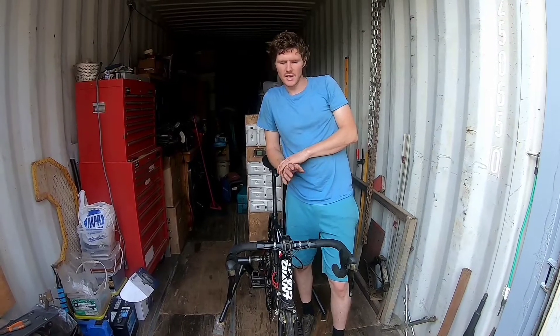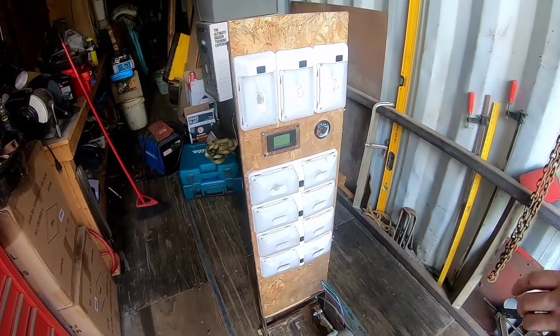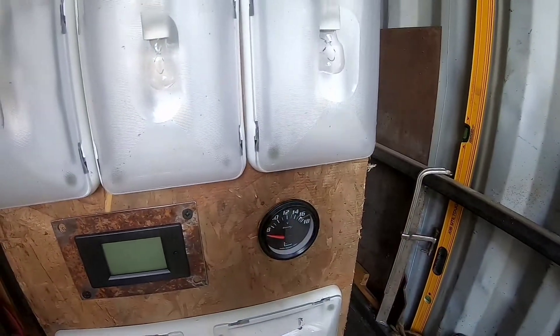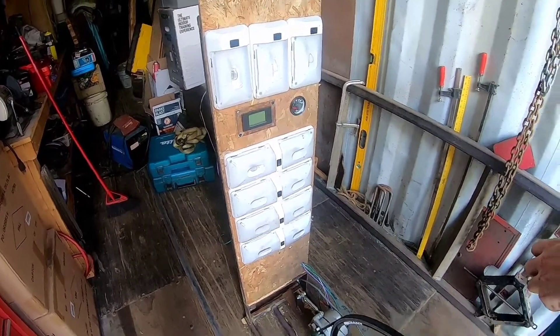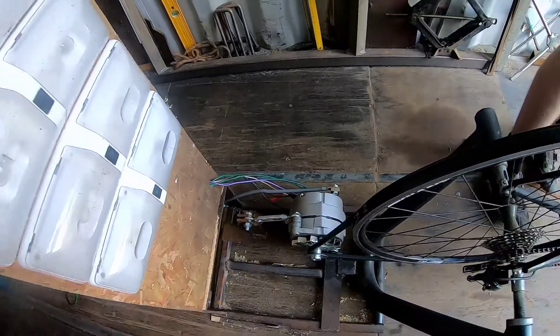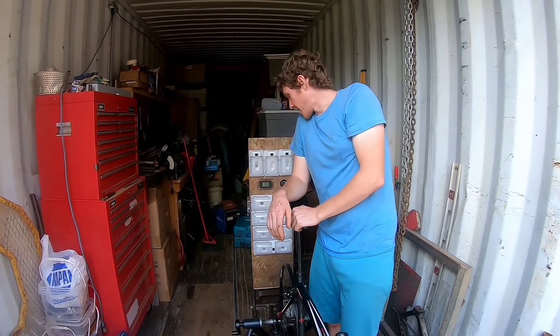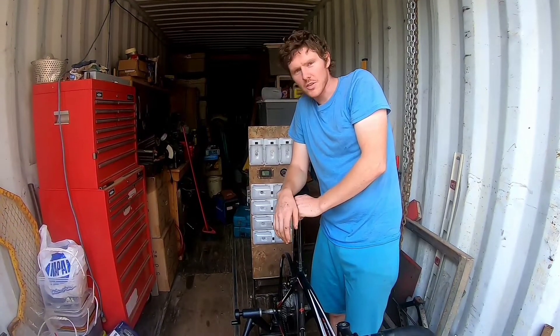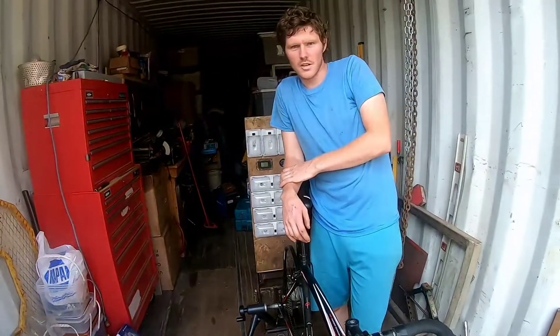All we're going to do today is prove that I can actually produce electricity off of the bicycle. We've got the lights hooked up from the alternator through our little panel, and that's going to show outgoing wattage — not necessarily the wattage that I'm producing off of the bicycle. In part two and part three, we're going to show off of a crank meter what power is actually being produced by me compared to what the outgoing is going to be. We'll also be adding a battery and a thousand-watt inverter to the system so we can create AC power.